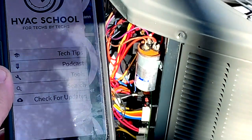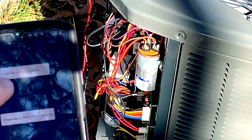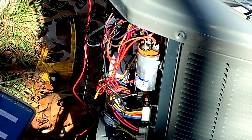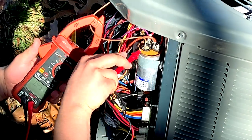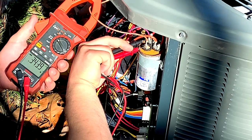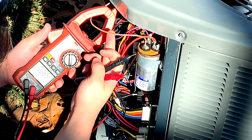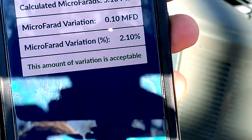I also want to show how to use the HVAC School app. Go to Tools, look up under load capacitor test at the top, and input your readings: voltage across the capacitor — that's start and common on the capacitor — your amperage on the start winding, and what the capacitor is rated for in microfarads. We're getting 343 volts across the fan start winding and run winding, and 0.6566 amps, with the capacitor rated for 5 microfarads. You can see our calculated microfarads and the variation is acceptable, matching the power factor test we just did.